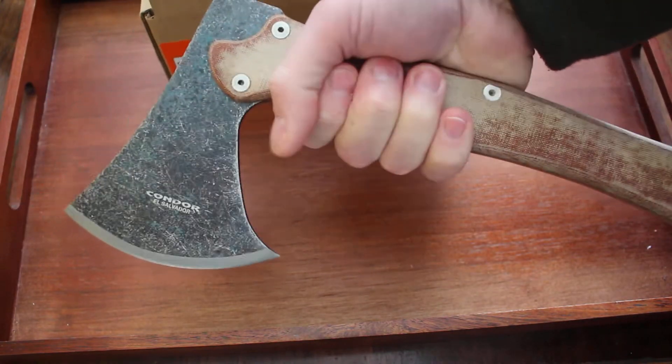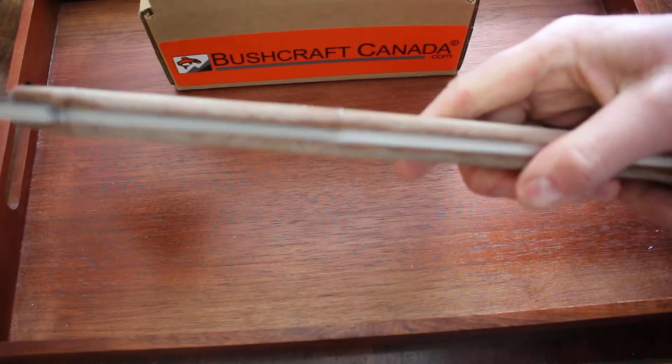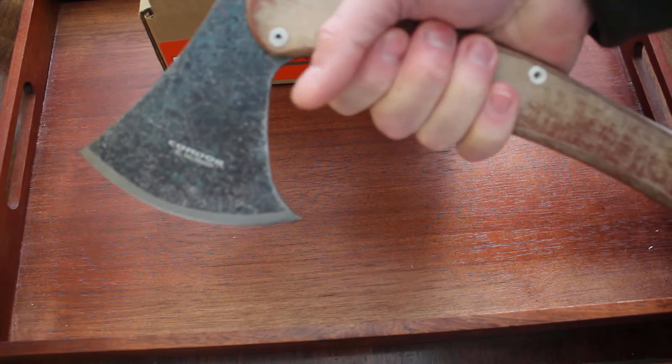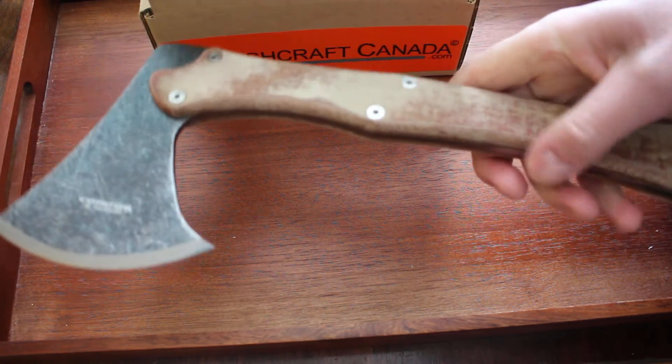It's designed so you can get a couple of different grips on it and it's a very comfortable axe in the hand, actually. There's a nice bit of width in the handle and depth too, so it does feel comfortable. I've got average size hands and it fits very nicely in the hand there. Feels very comfortable as well.